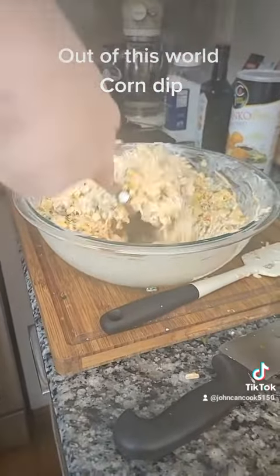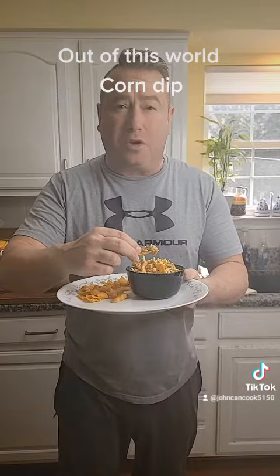I serve this with Fritos. Let me get a little bite. It's so addicting. Even if you're not a big corn fan, this will go so quick.